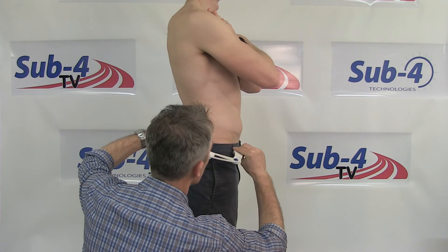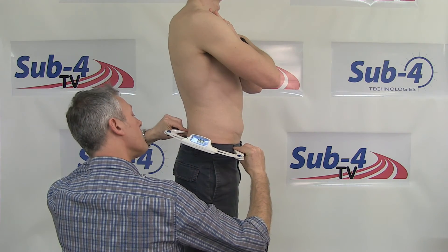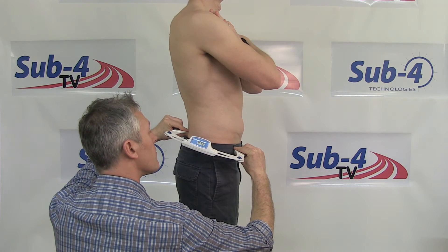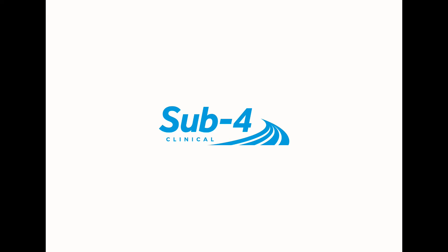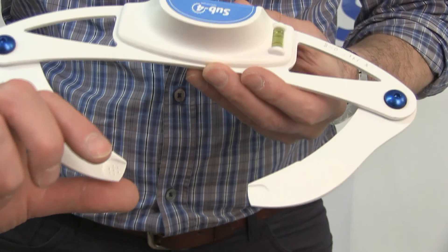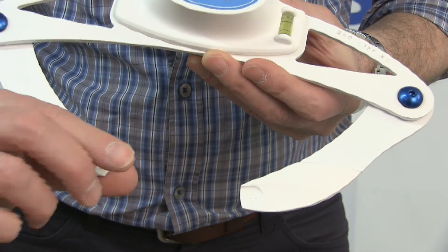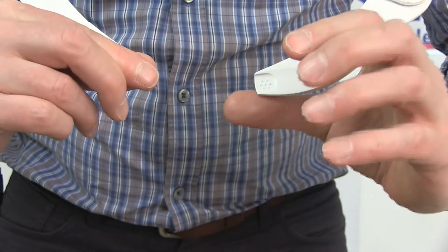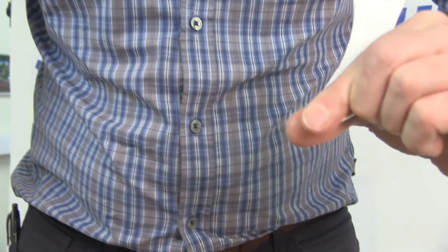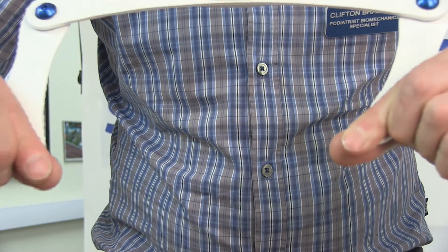Kneel down by the side of your patient and have the DPI accessible for use. The practitioner places the index finger and thumb of each hand on each finger grip at the end of the DPI arms. The index finger and thumb are touching, pinching the end of the DPI finger grip.